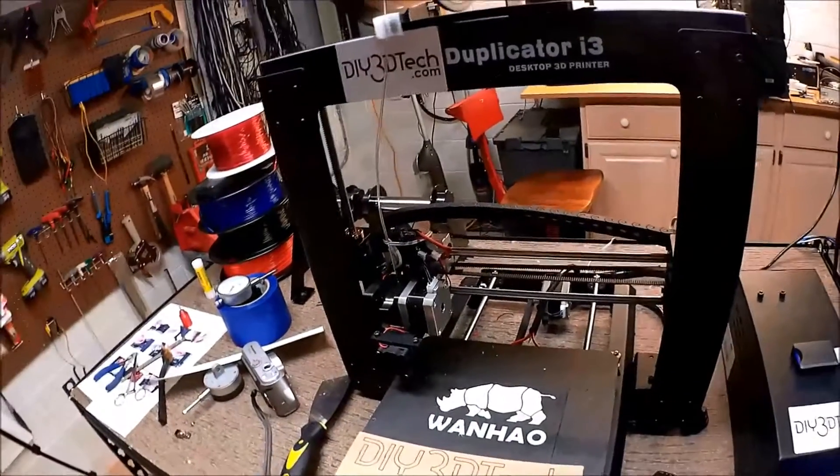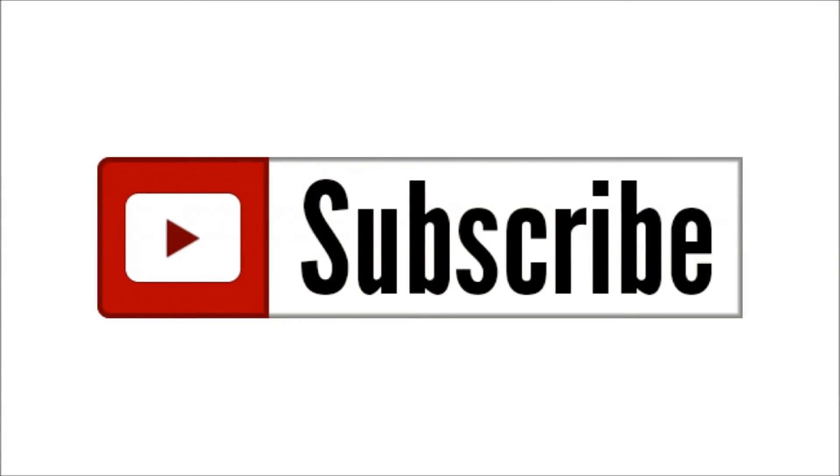So again, cheers — see you in the next video. Don't forget to subscribe to the channel.